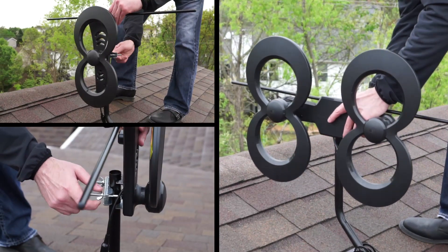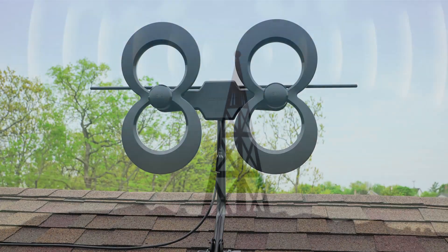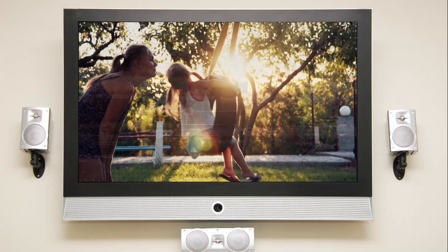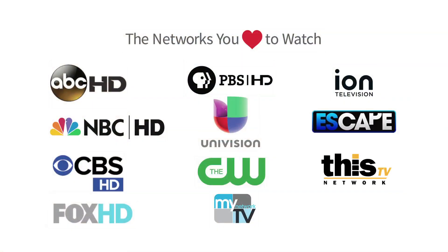Antennas Direct brings you the next generation of high-definition TV antennas, introducing the ClearStream 4 Max. This powerful antenna has a range of 70 miles, giving you the ability to receive a multitude of free high-definition broadcast channels with a variety of expanded programming.